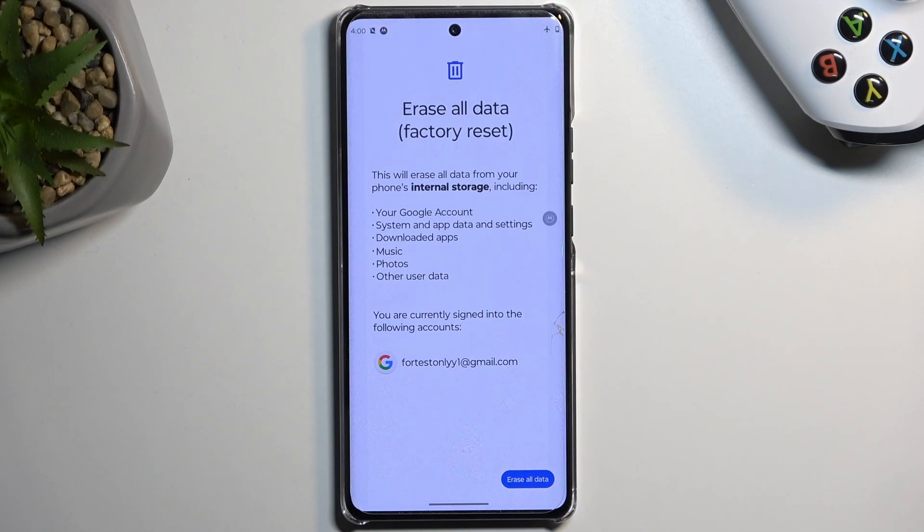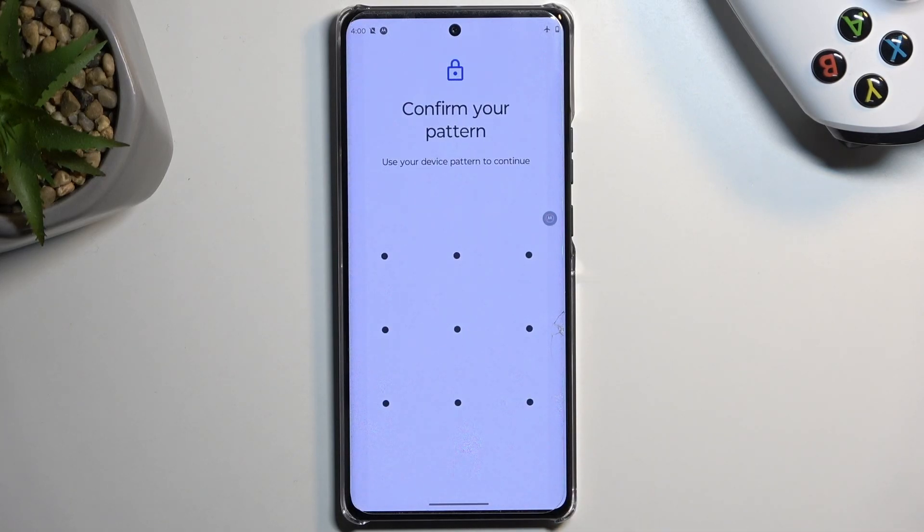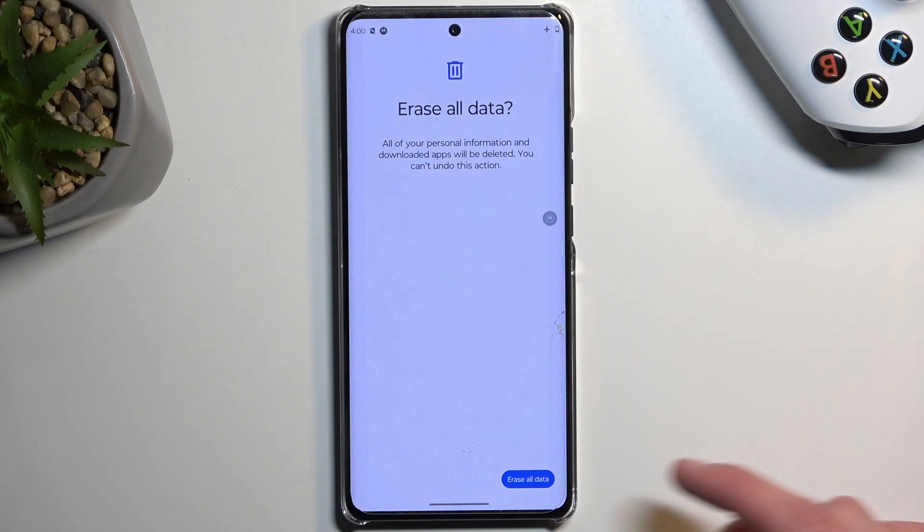Now, assuming you have already made a backup, or you simply don't want to, we can then progress by selecting Erase All Data. If you have some kind of screen lock, you will need to confirm it. I do have a pattern, so I'm going to quickly confirm that.